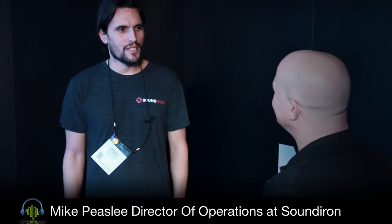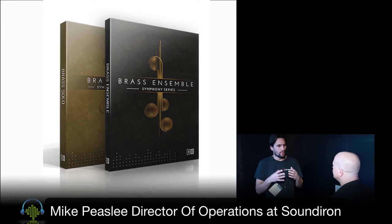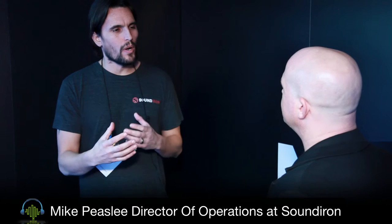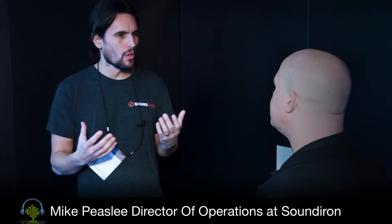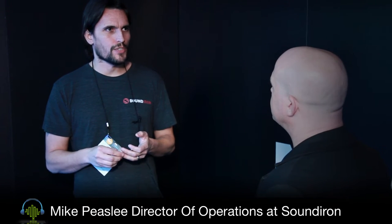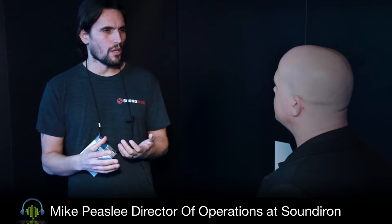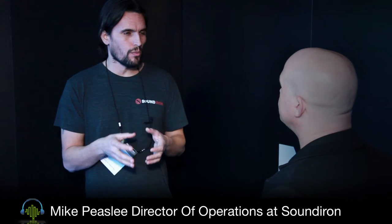I'm wondering what your favorite library that you've developed for Sound Iron is. My favorite library is the Symphony Series brass. For me and all of us, I think it was this culmination of years of refining our technique and choosing the right location, really imagining what we wanted to accomplish sonically with brass — the tone, hugeness, and functionality. I think that was our crowning achievement. We've never put together a more polished and complete library, and working with NI to fully realize its potential with this awesome UI and some very cool modular features.